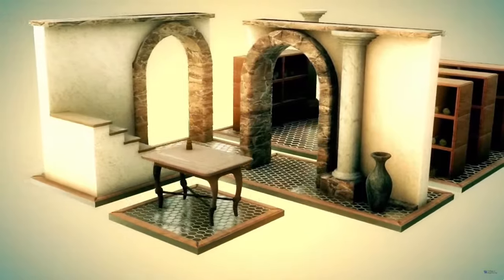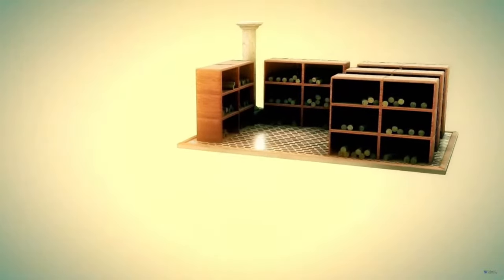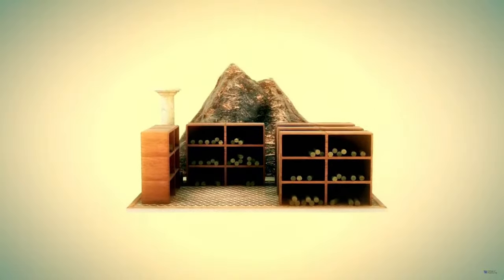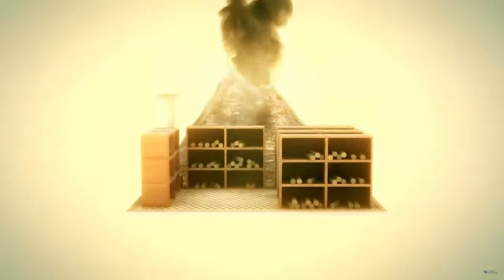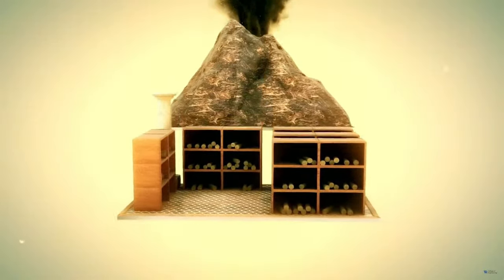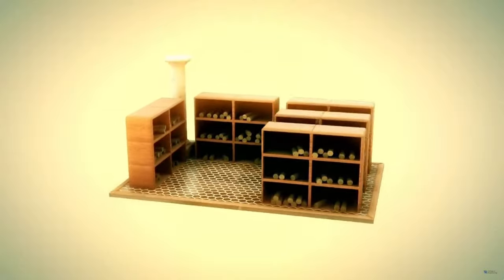The papyrus scrolls are stored on shelves in a library in Herculaneum. One day, Mount Vesuvius erupts. A surge of hot gas and mud from the volcano fills the room.